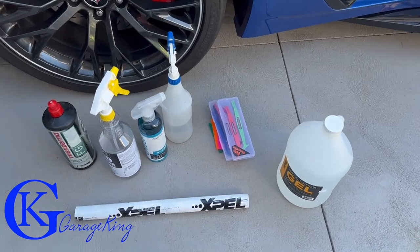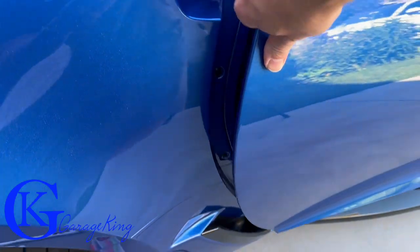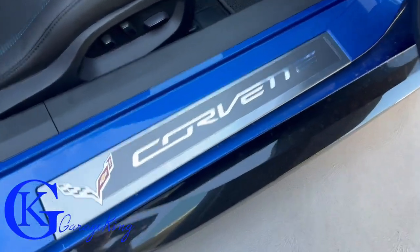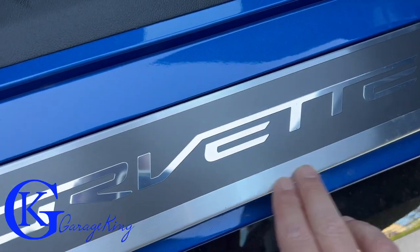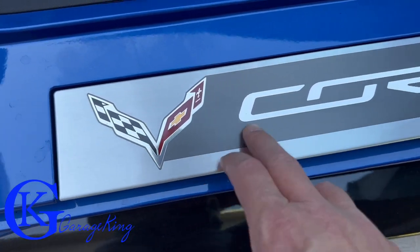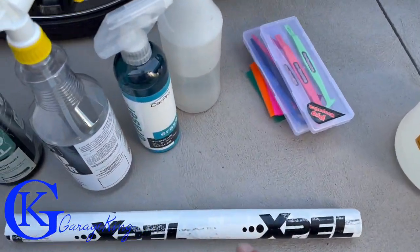Good day everyone, Garage King here. On today's episode we are going to put some Xpel paint protection on the Corvette. We want to protect our sill plates. We do have a little bit of scuffing — really not much, I bought the car new — so I might have to do just a little bit of polishing. They are clear coated, I believe. The other side is worse than this side, but we'll see. We're going to clean them up and put the Xpel on.